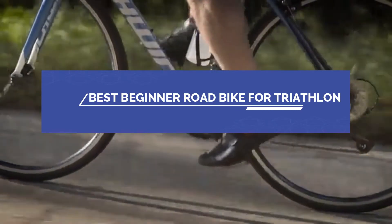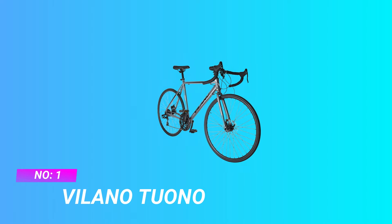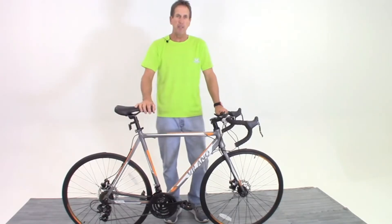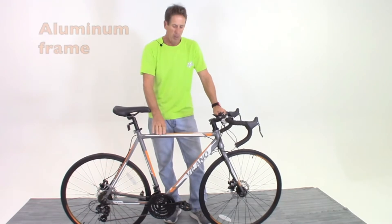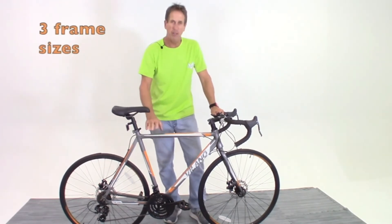Best Beginner Road Bike for Triathlon. Number 1: Volano Tuono, Beginner Road Bike for Triathlon. The Volano Tuono T20 is an entry-level 21-speed road bike well-suited for commuting, exercise and weekend rides.